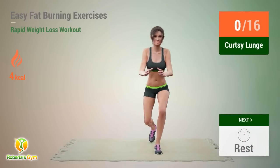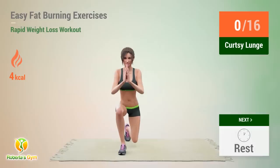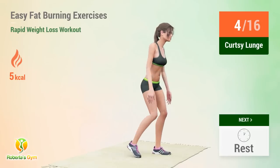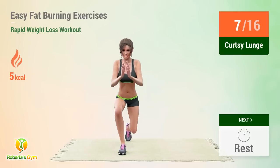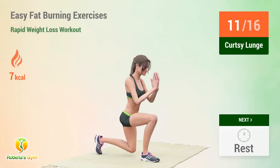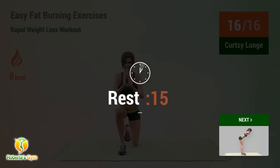Up next: curtsy lunge. In 5, 4, 3, 2, 1, go! 1, 2, 3, 4, 5, 6, 7, 8, 9, 10, 11, 12, 13, 14, 15, 16. Rest time!